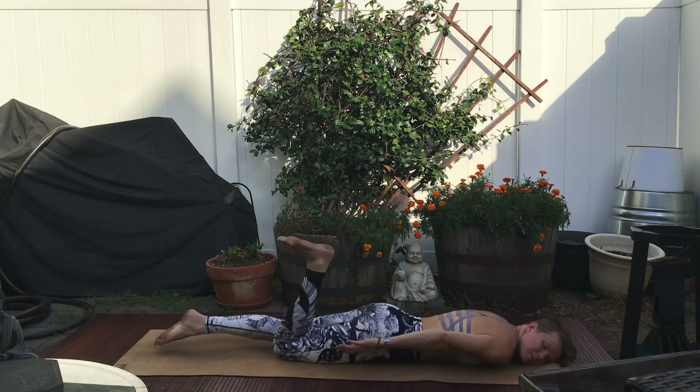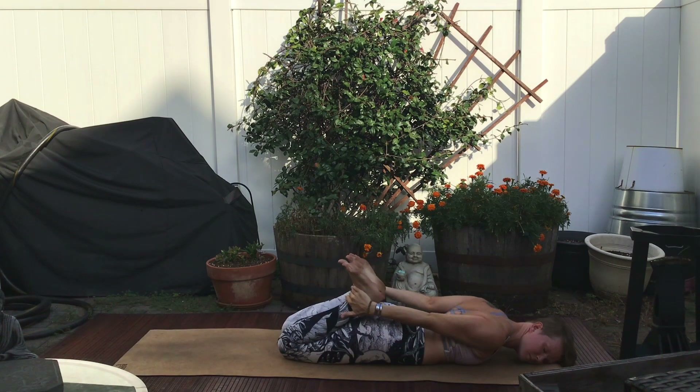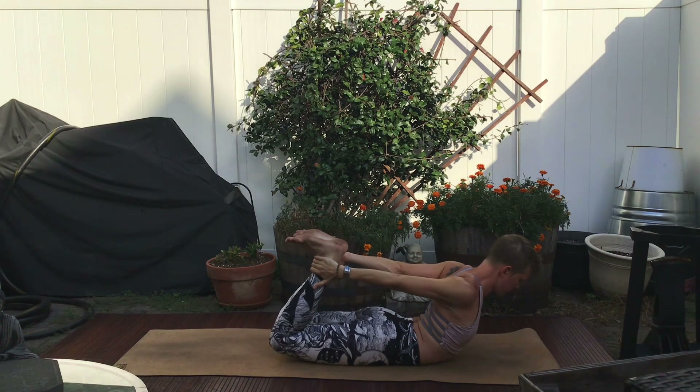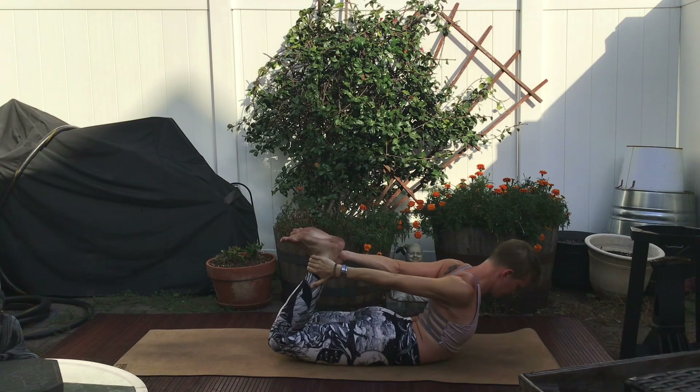Bend your knees and find a bind with your ankles and your hands. For this first bow, I challenge you to keep your knees and your thighs on the mat as you just use this bow as a heart opener, like camel on the belly if you look at this shape. Kick the ankles back to open the heart.